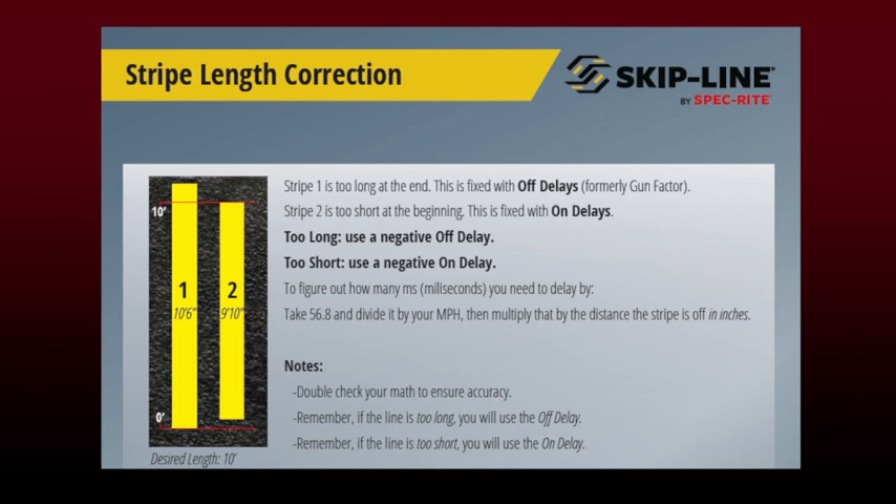Because stripe one is too long at the end, we're going to fix that with an off delay. Some of you may be more familiar with the term gun factor — that's been around for a long time back in our SM5 days and on some of the older SC12 stuff. Stripe two we're going to fix with an on delay. We're going to tell that gun to turn on early because it has a mechanical delay. So rather than maxing out mechanical adjustments by tightening or loosening spring tension on the guns, we can go ahead and do this with time.